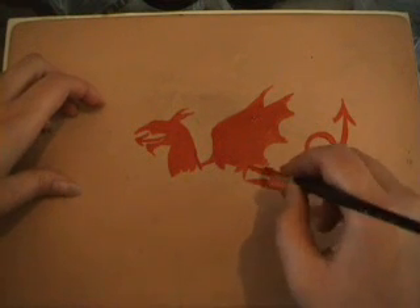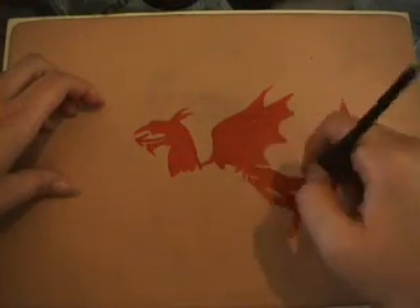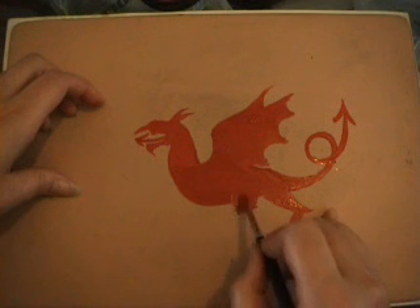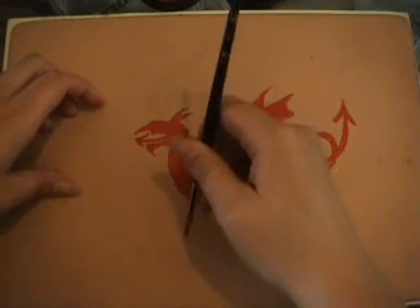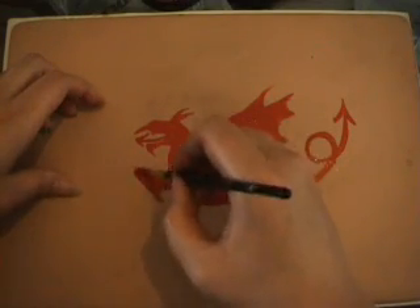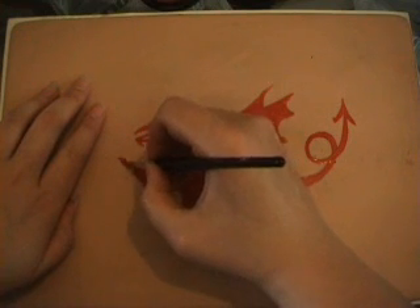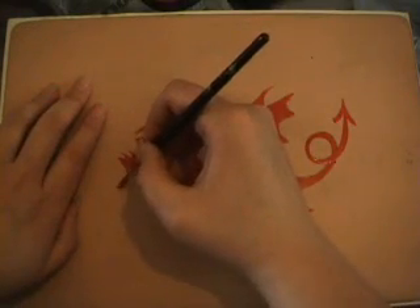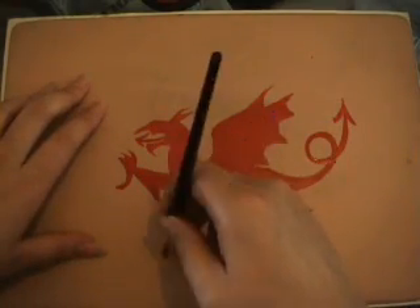I'm not forgetting to paint the dragon's four legs. The back legs of a dragon are always thicker than the front legs. This dragon has three forward facing toes on each foot and one back facing toe. I'm painting the feet from the claws inwards, trying to get a nice point on the end of the toe.